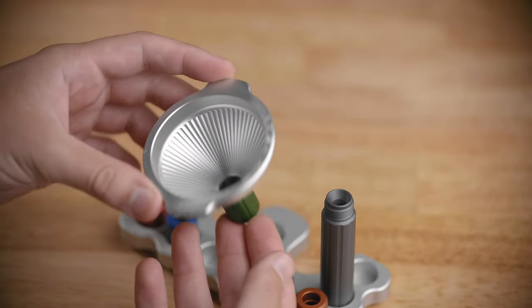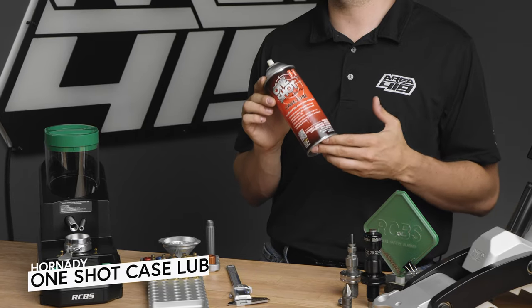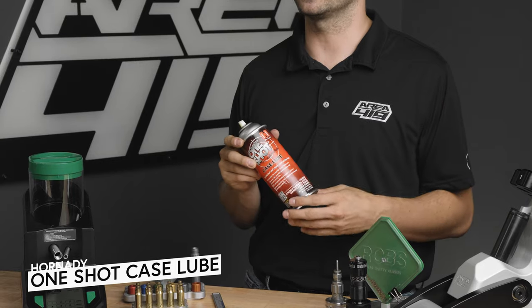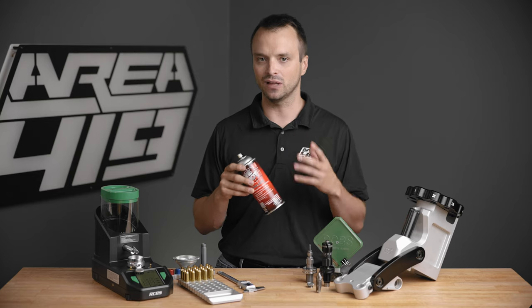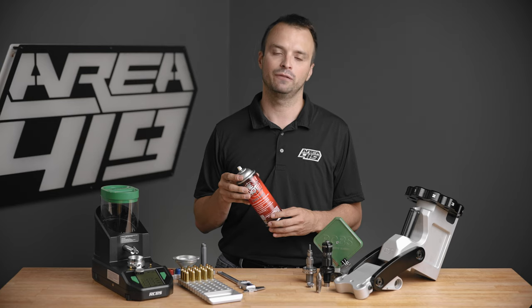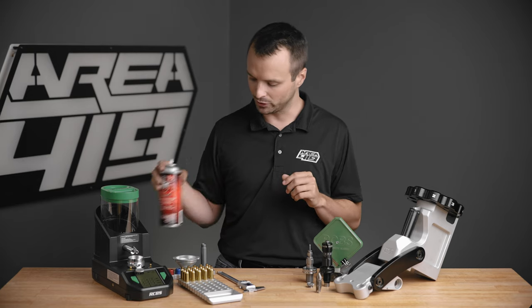Once you've got some of this basic infrastructure, we can get into the actual brass preparation. An essential part of the reloading process is lube. We use Hornady One-Shot — I've used it for years. Different people prefer different things, from homemade heat-and-lanolin products to Imperial Case Wax. Lots of options, but you will need some sort of case lubrication for most cartridges. If you're doing rifle or bottleneck cartridges, you're going to need some lubricant.